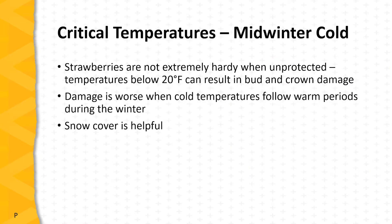Strawberries can be damaged from midwinter cold or the blossoms can be damaged from spring frost. Let's first turn our attention to damage from midwinter cold. Strawberry plants are not extremely hardy when unprotected — temperatures below 20 degrees Fahrenheit can cause bud and crown damage, and damage is worse when cold temperatures follow warm periods during the winter. Snow cover affords some protection, but it's common cultural practice to protect strawberries by mulching or otherwise placing protective layers over the plants during winter.